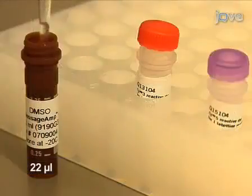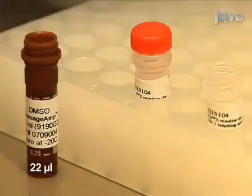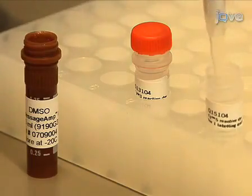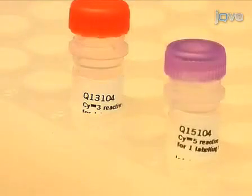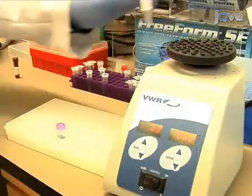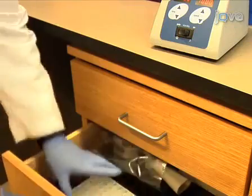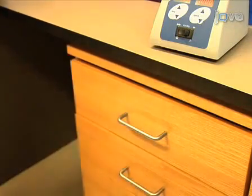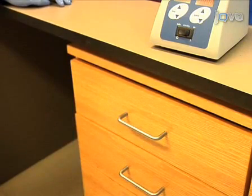Next, add 22 microliters of high quality DMSO to each tube of Psi-3 or Psi-5 dye. One tube of dye is enough for two samples. The Psi-3 dye is for labeling your reference samples and the Psi-5 dye is for labeling your test samples. Vortex the dyes to mix thoroughly. Remember to keep the dyes in the dark until ready to use, and do not prepare the dye earlier than one hour before using. Make sure no water gets in the dye DMSO mix at any point.